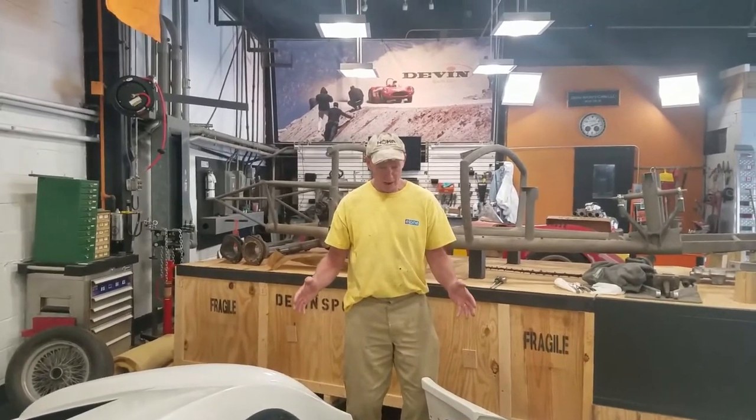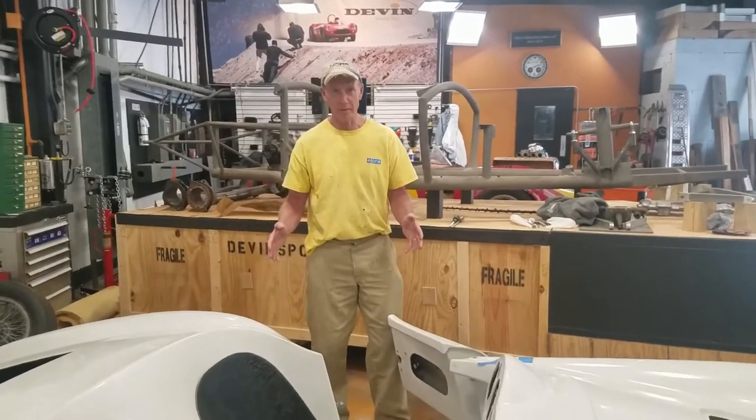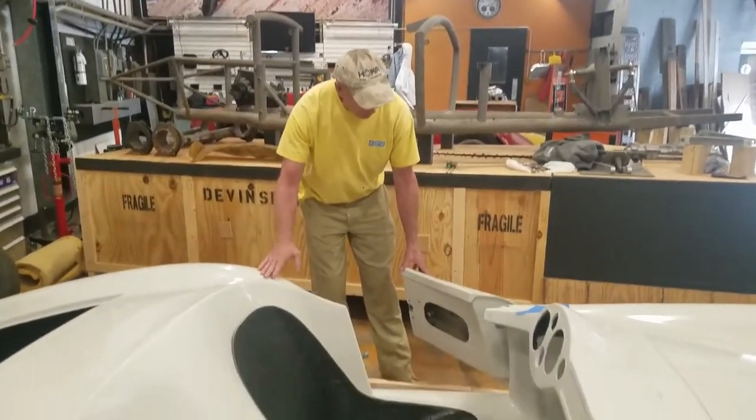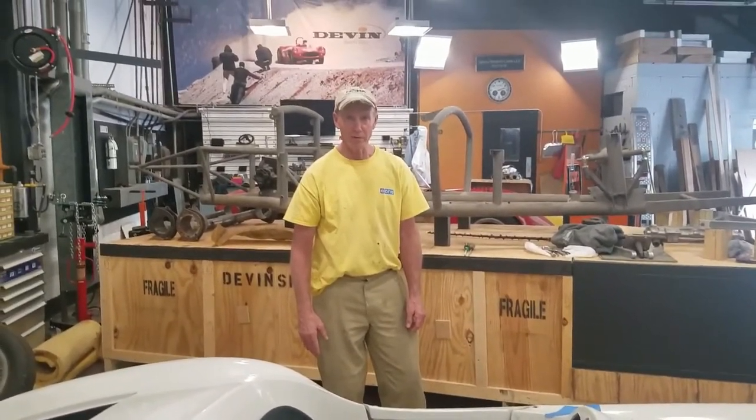Today on Devon we're going to talk about the doors. I have a series of videos coming up on how we put a door in. This is a Devon D — it's got a door with a built-in Devon hinge that closes right away.